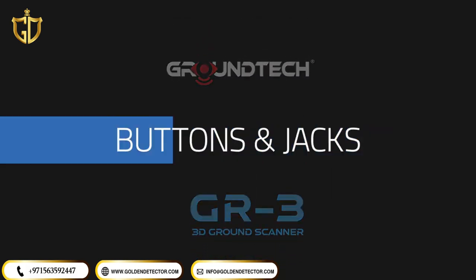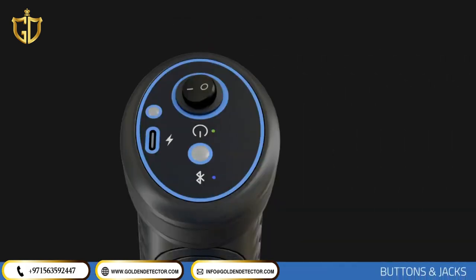Buttons and Jacks. You can operate your device using the power button on the top of the device.